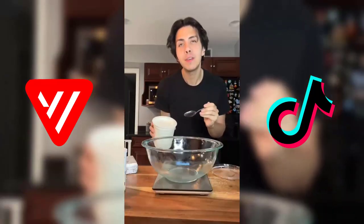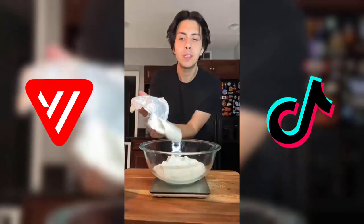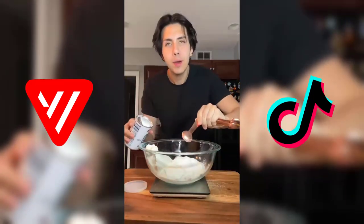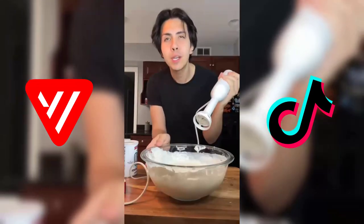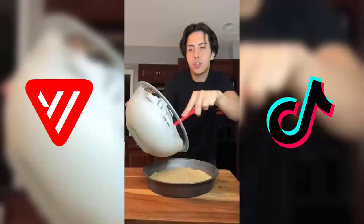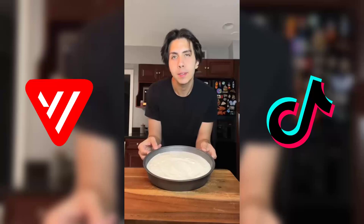To make our cheesecake mixture, we're gonna use about 500 grams of nonfat Greek yogurt (about 2 cups), 200 grams of light cream cheese, 1 teaspoon of baking powder, 1 teaspoon of vanilla extract, and sweeten to your liking. Now we're just gonna blend this baby up and transfer our cheesecake mixture into the baking pan. We're gonna bake this at 320 for 30 minutes.